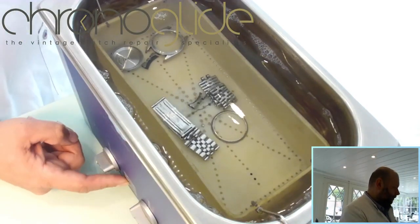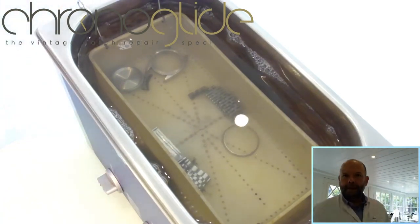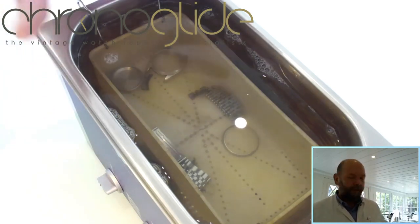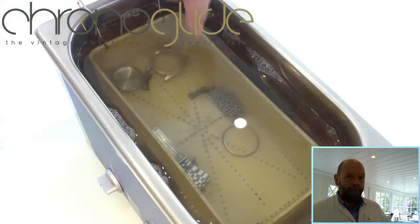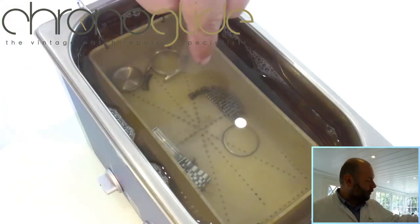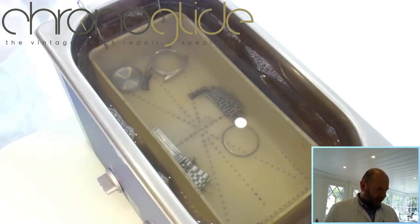We'll mute the sound because it's a horrible sound. Now it's vibrating — you can see the stuff coming up like clouds, just dissolving in the warm liquid. It makes everything very clean. Because it's always vibrating, you don't want parts sitting on the metal container bottom, so you use plastic so it doesn't scratch, and you don't want metal rubbing against metal.